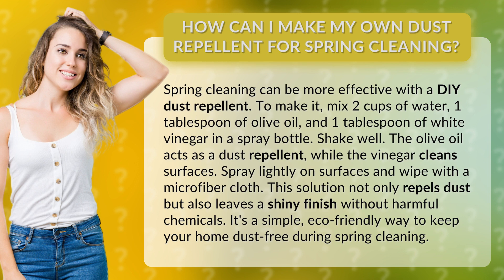Spray lightly on surfaces and wipe with a microfiber cloth. This solution not only repels dust but also leaves a shiny finish without harmful chemicals. It's a simple, eco-friendly way to keep your home dust free during spring cleaning.